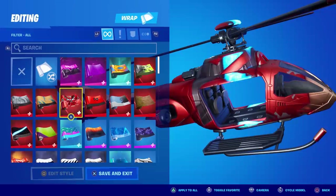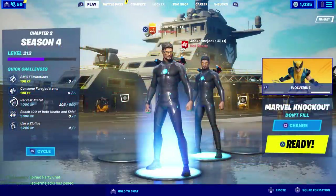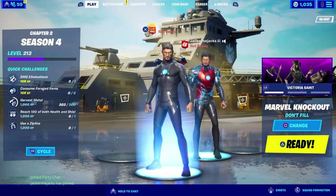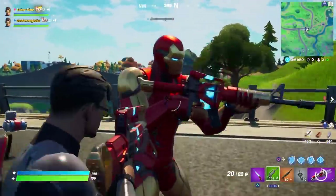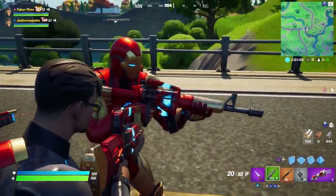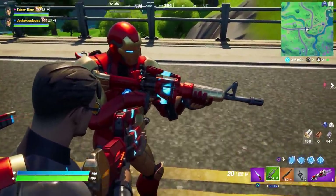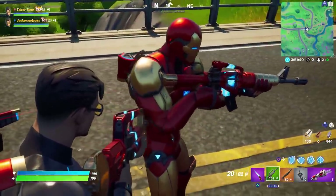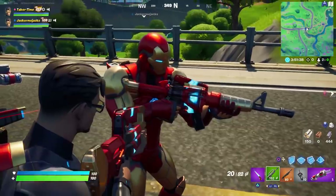We've got son Jackers in here and we're going to test this out in Battle Lab to show exactly what they do. First up is the wrap — the Inventor's Choice. You can see how it's animated with a blue effect that's pretty sweet, but it's only on a small portion of the gun.